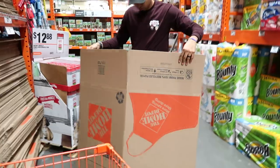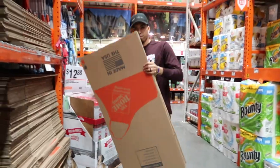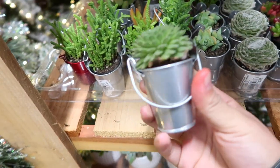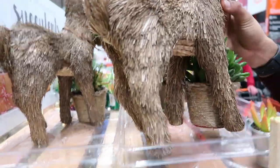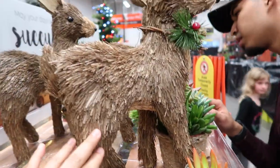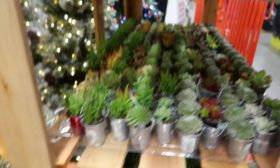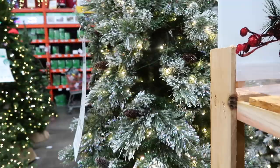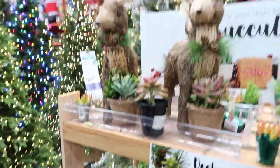If it says extra large, it's extra large. Look how cute these are — so tiny! I like this tree, so nice. One of these and one of these. There's only two — how much are they? I like these little plants. I know your mom likes this. Look how cute these are, it's like all tree.